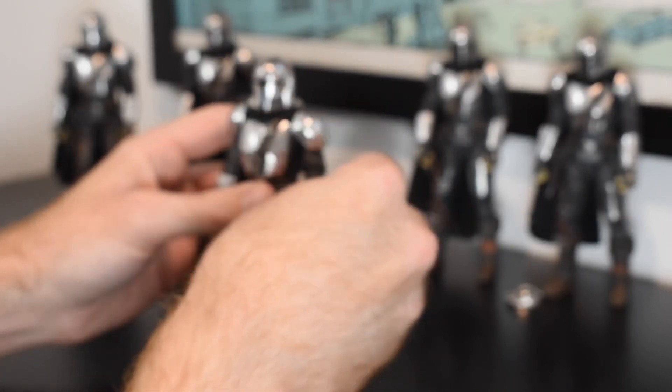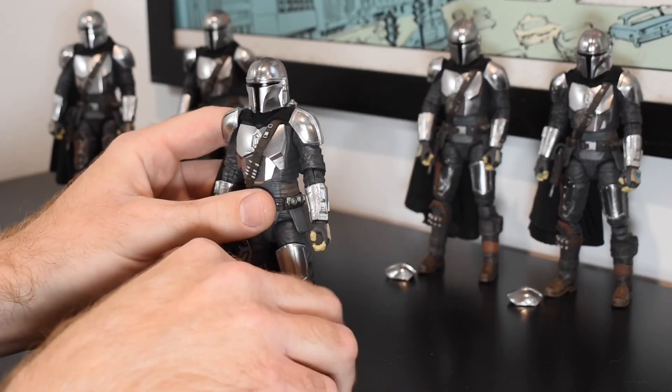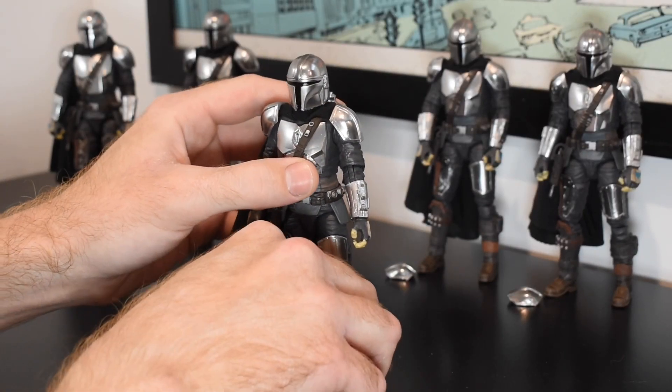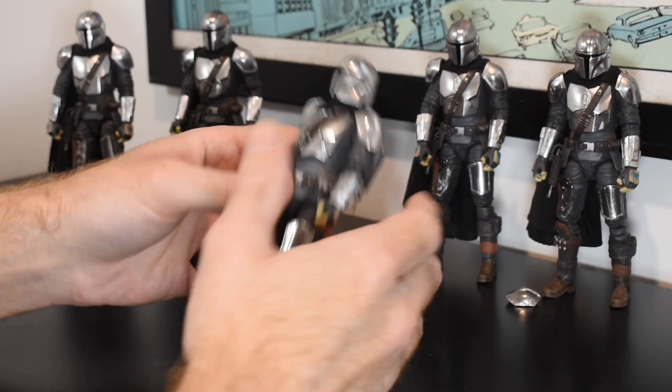In my opinion, it's an ideal solution — full articulation, and you can relocate that pad to where you think it should naturally sit in that pose. That applies for both shoulders.